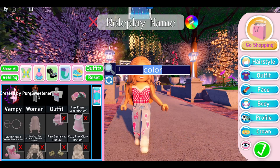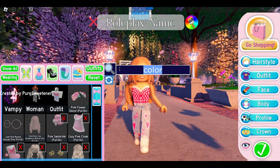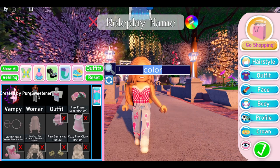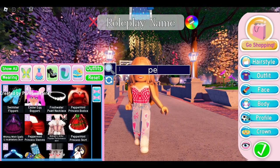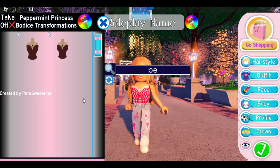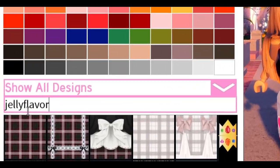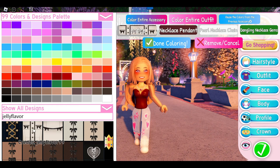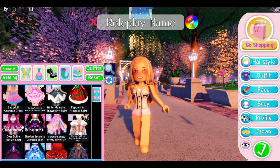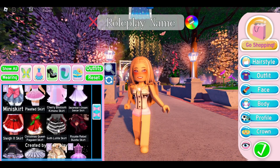Next we're going to make a really cute dress. This one can be on the pricier side, but I feel like we're going to use items that pretty much everybody in Royal High has. First we need the Peppermint Princess Bodice, and we're going to come down to the designs and type in 'jelly flavor.' Scroll down until you find that pattern, and color the bodice with it.